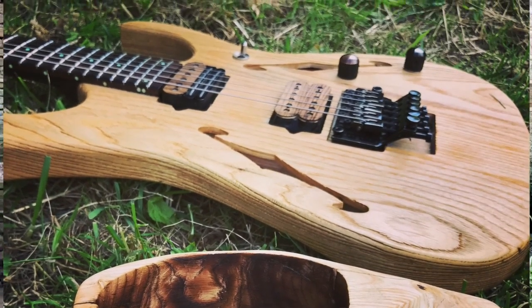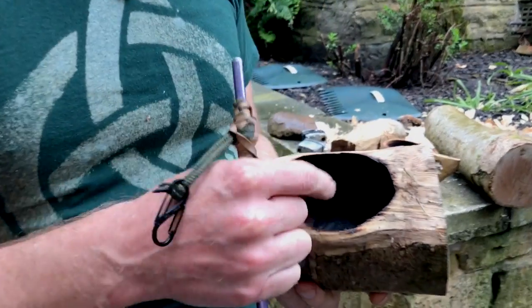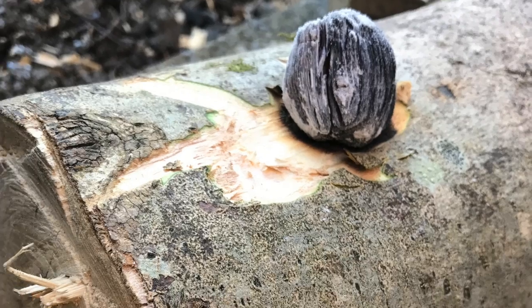So the first thing I did is got the tree trunk and then burnt a hole in it. The way you do that is you get a piece of charcoal and then with this tube you blow on the charcoal until it burns a hole.